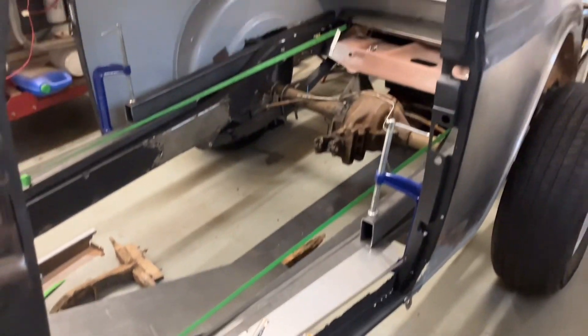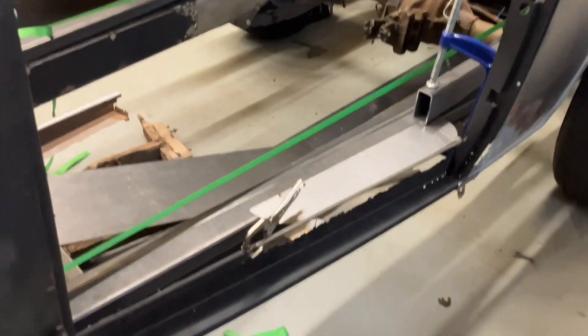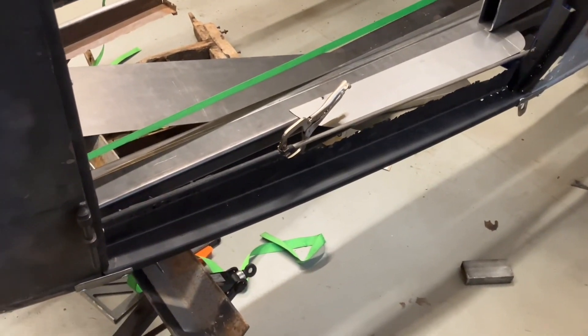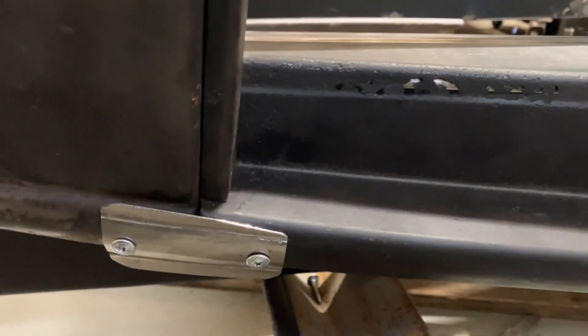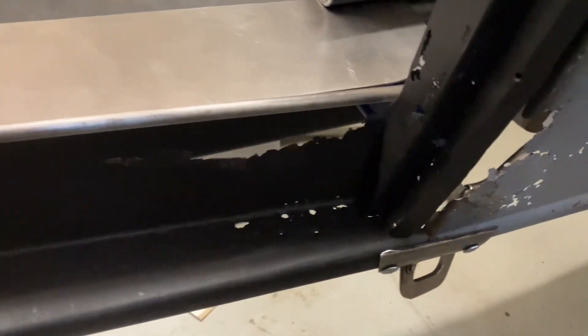I took a little time today to line up the driver's side rocker on this '34 coupe. I used metal straps to attach the front of the rocker to the body and the rear of the rocker to the body, and I used a 3/8 inch rod at the upper part of the rocker where it meets the floor, because most of it is rotted away as you can see.